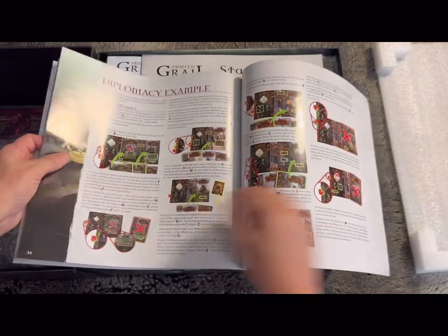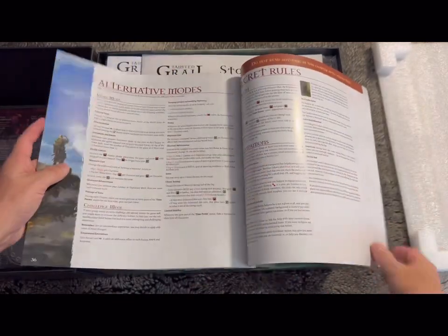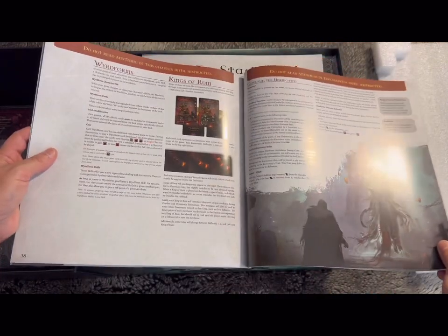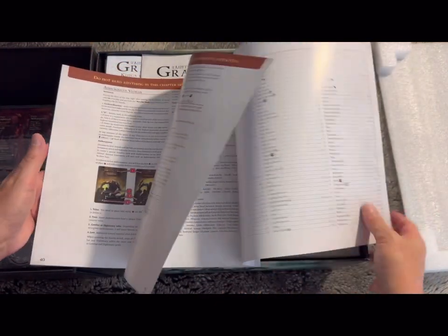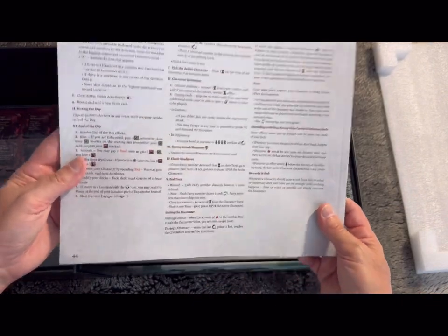These books have certainly improved a lot over time — not to say they weren't okay before, but these are so much better in terms of layout and the way they provide the rules. There are also apps available, online sites and stuff like that, and there's a rule summary in the back, which is good.